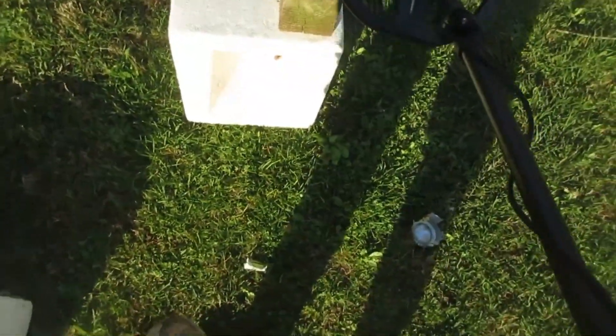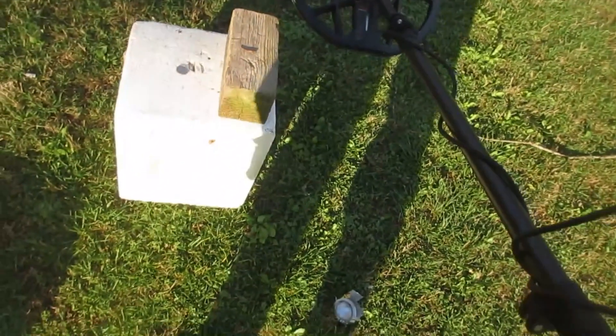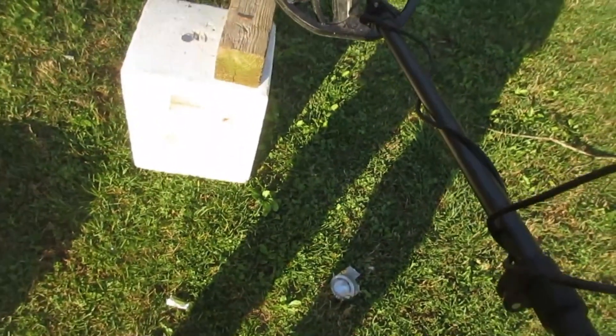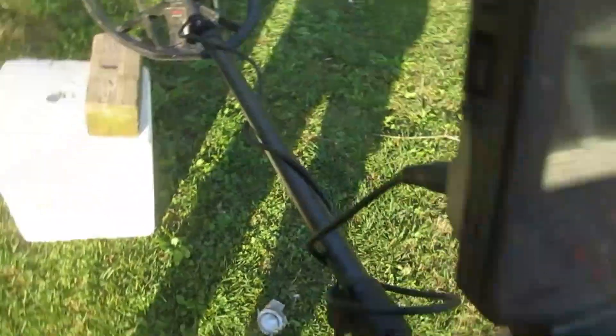Detectives Talk, Day 13, April 2023, the mighty Minelab Manticore. You're going to see that screen there — see that reject on the left side? That's your default settings on this machine. A lot of these programs, you won't have any trouble using multi-frequency, but using single-frequency, if you leave that in there, you could get into trouble.